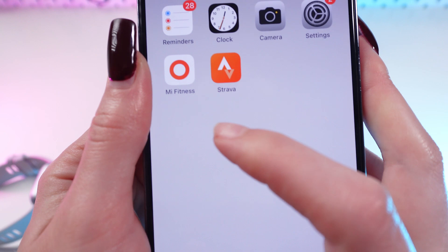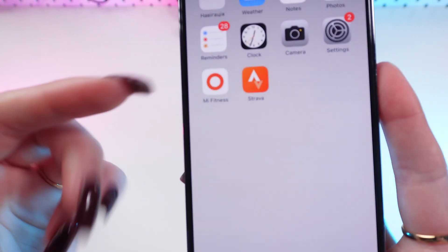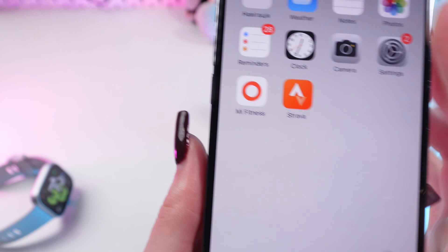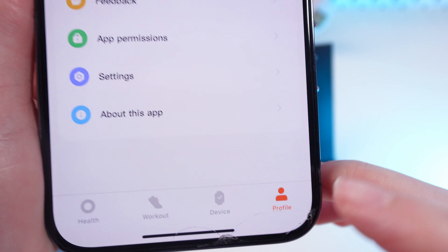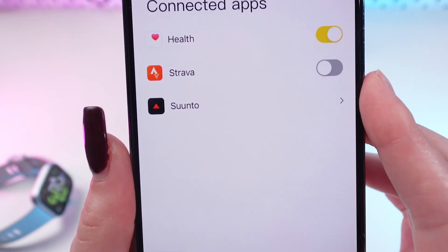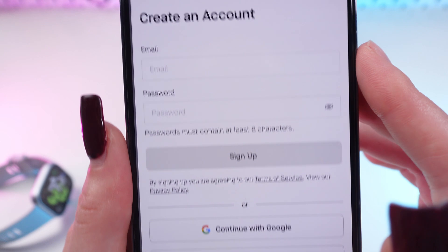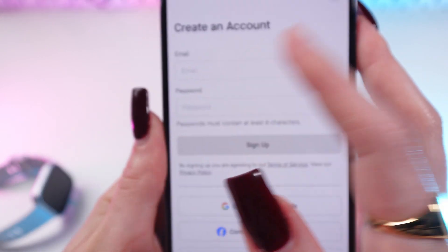Now open Mi Fitness and go to the Profile tab. Here you need to select Connected Apps, then turn on Strava and simply follow the instructions that will appear on your screen.